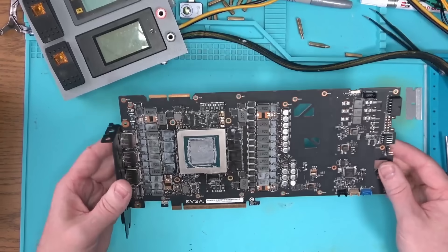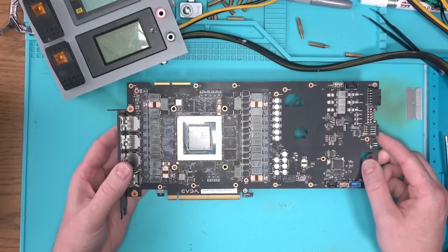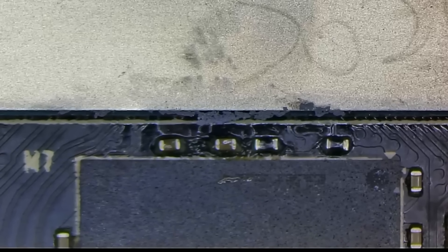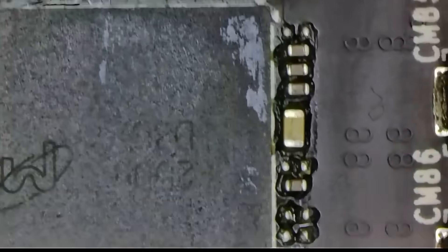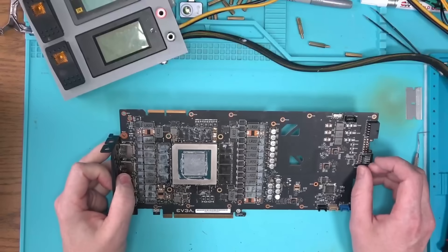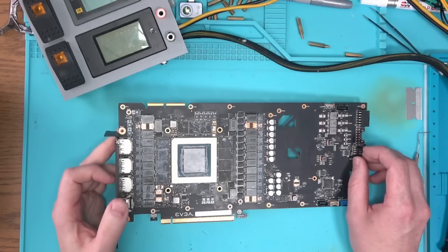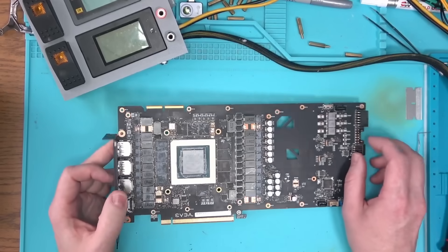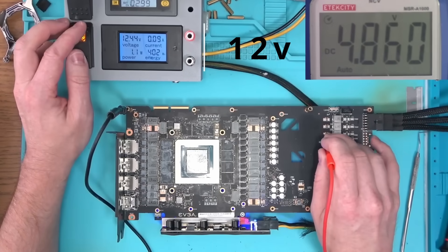Before I power the board, I noticed what I've noticed on many EVGA remanufactured cards — the core on this board has suffered a reflow. If we look close around the edge of the core, flux residue is an indicator of a reflow, which is basically cooking your board in hopes that everything will magically fix itself. Oftentimes a reflow will make things worse, but let's not get too far ahead of ourselves. Let's power the board and see what it does.